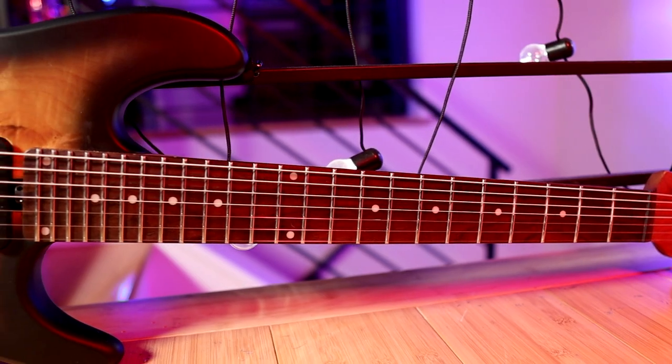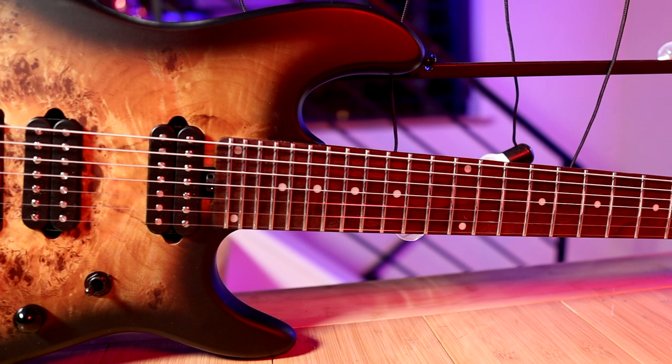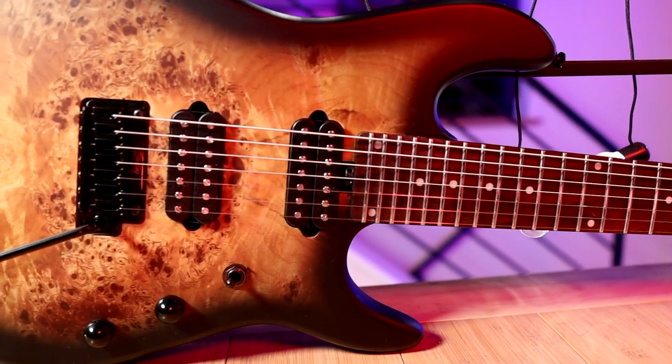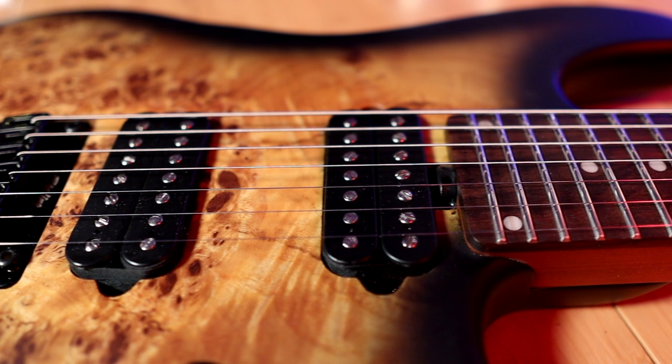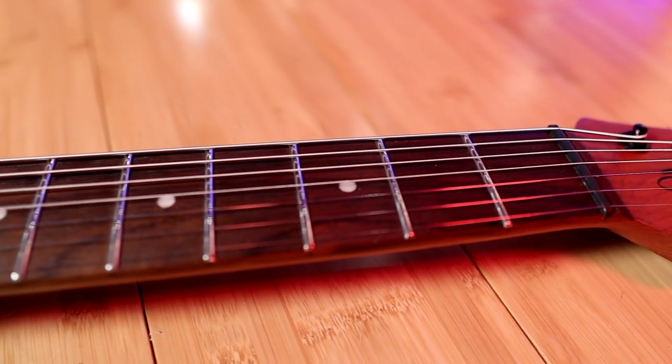One last feature that sets this guitar apart from, say, a John Petrucci model Sterling by Music Man guitar is that the lower horn has been contoured and made a little smaller, giving better access to the upper frets when standing — though I'll talk about why I don't like it in the bad section. The bridge is a Sterling by Music Man unit, fully floating so you can push down and pull up, and it has locking tuners. However, it does not have a locking nut, so with this non-double-locking system, if you really abuse it, it will go out of tune.